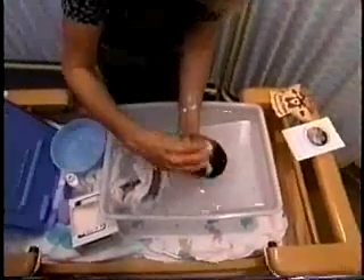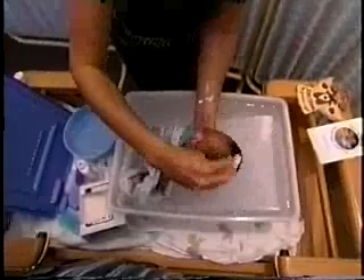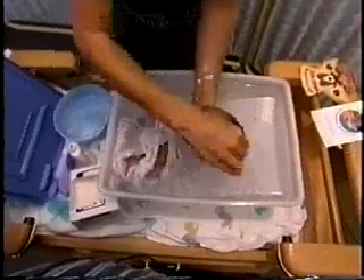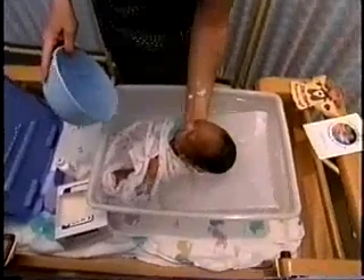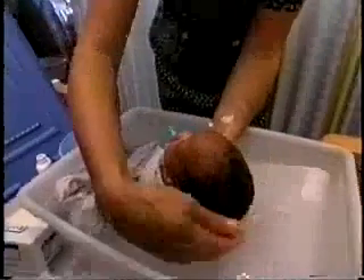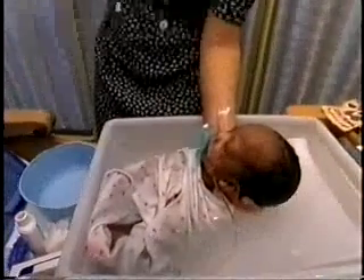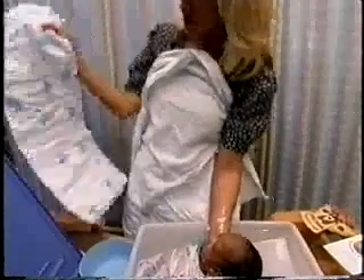After the hair is done last, you want to have available a couple of blankets, preferably warmed. Add warm water while I get my blankets — and then another blanket available there.